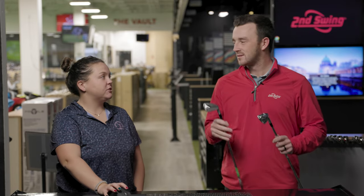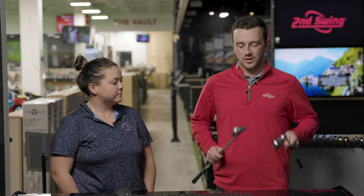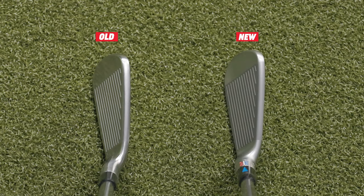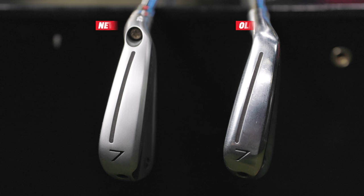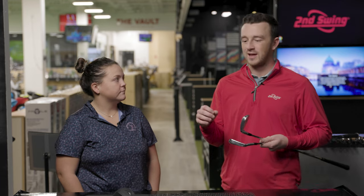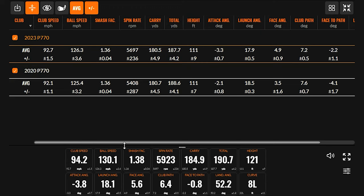Now you've hit eight shots with both. We've got the numbers pulled up and we'll look at the dispersion. What did you think of it? I thought the new top line was actually a little thicker — that might be true or they might be doing something visually to make it look bigger. The sole might be a little bit narrower. Some give and take there, but it's still a great looking club — the right shape and visual for a mid to single digit player who doesn't want something big and bulky like some game improvement irons.